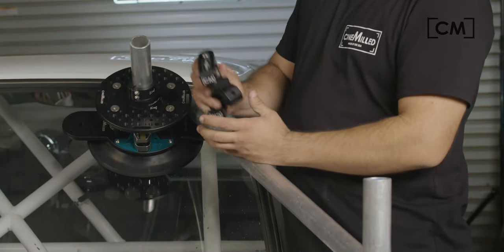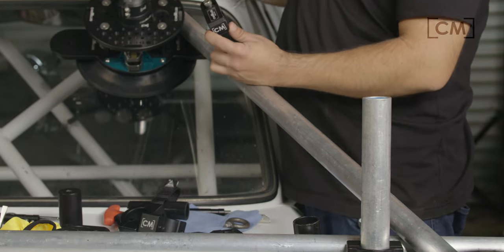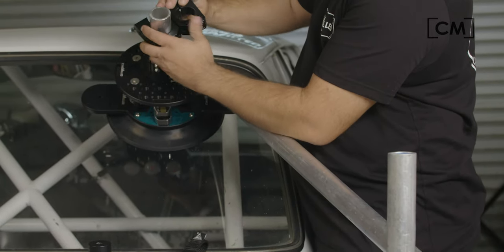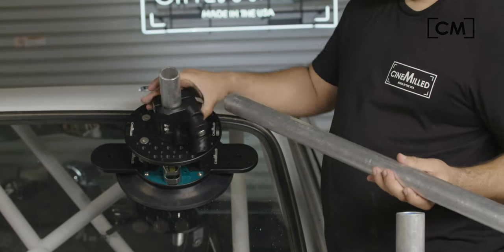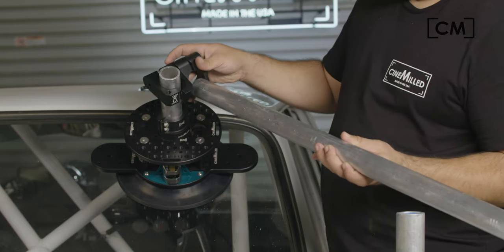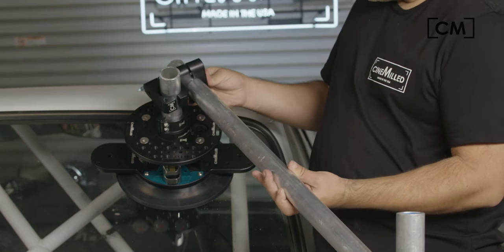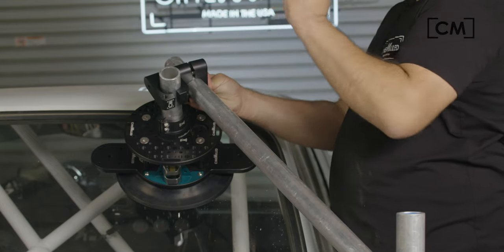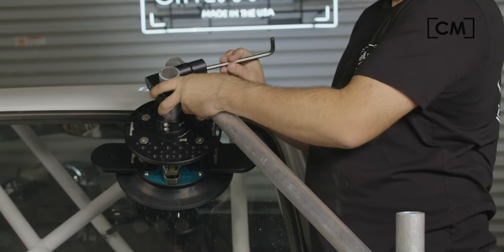You're going to want to loosen the bolt enough so you can get both of the speed rails through the clamps. I have it very loose to make my job really easy. I'm actually going to mount this as far down as I can because it provides less leverage. I only have to use one bolt, so I'll hold the clamp together like that in position.